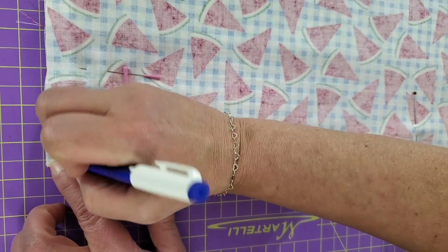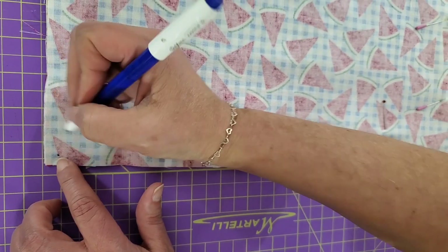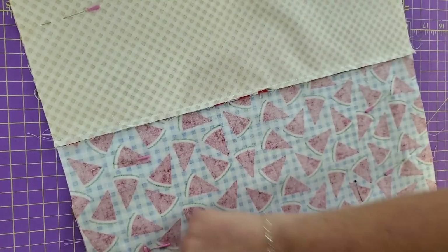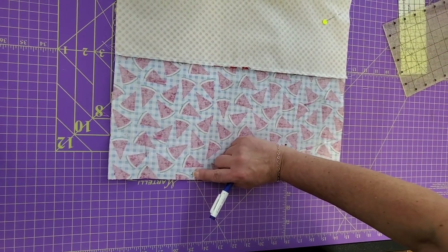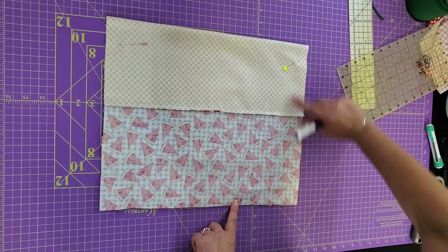I'm going to stitch along here, stop in the corner. If it helps to mark a spot that says stop, then do that before you get to your machine. We're going to sew all the way off the fold on both sides. Start here, backstitch, sew off the end, start here, backstitch, and sew off the end.